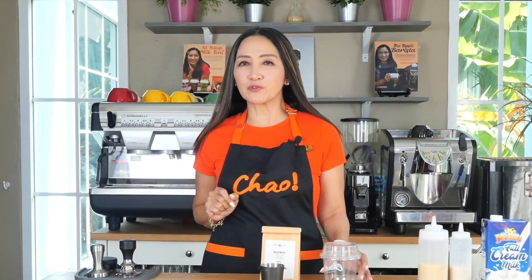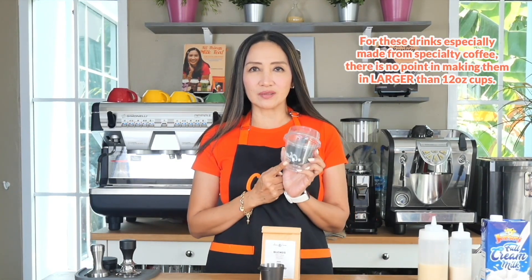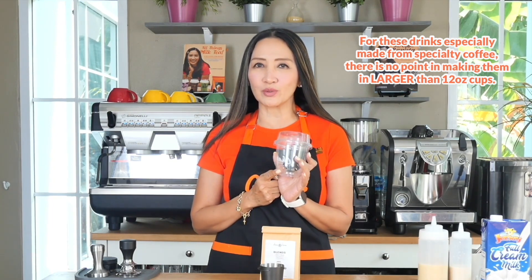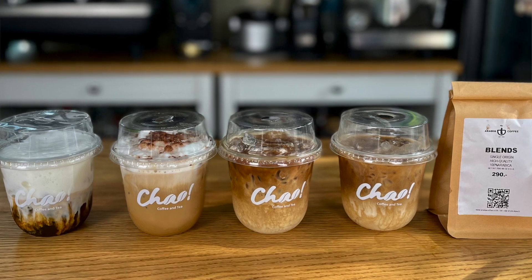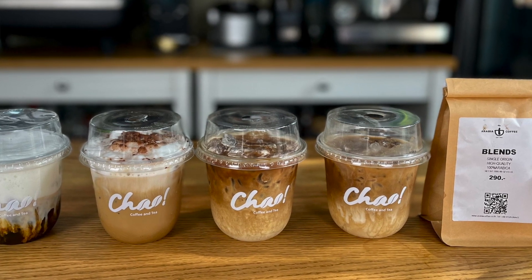Let's talk about the size of cups. For specialty coffee beans I would recommend 12 ounces — reserve those 16, 22, grande and venti cups for Starbucks. Don't forget that iced coffees are meant to be desserts, so they have to be a little bit sweet.